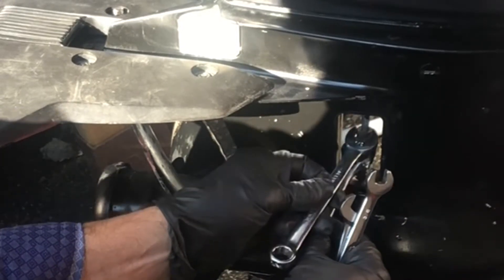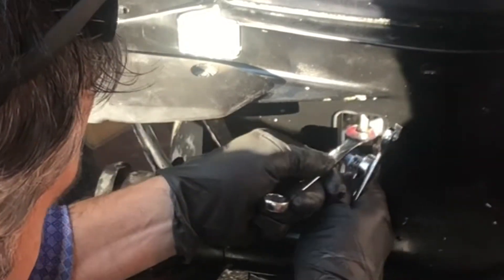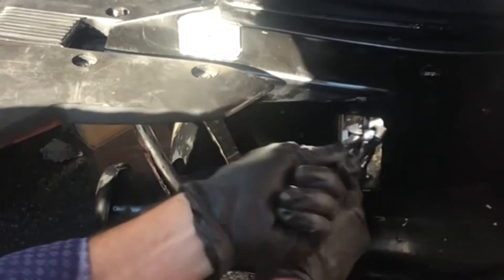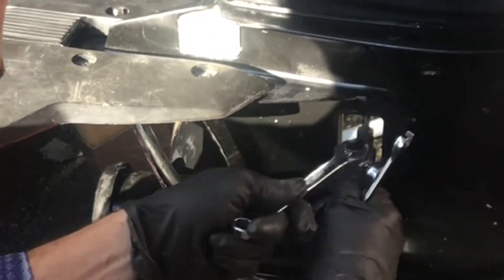I'm starting with a half-inch socket. Let me get in there — there we go.